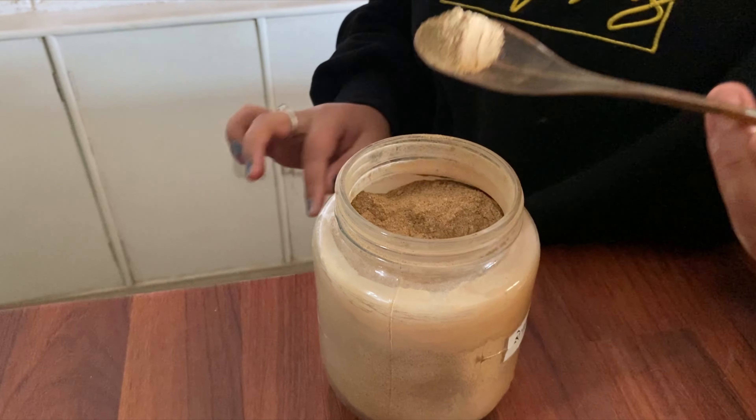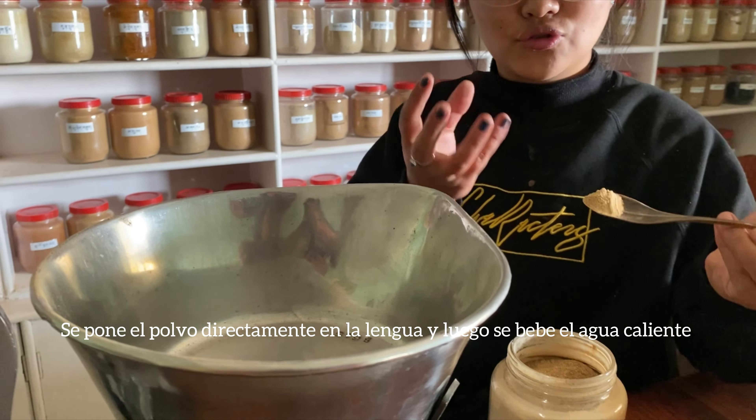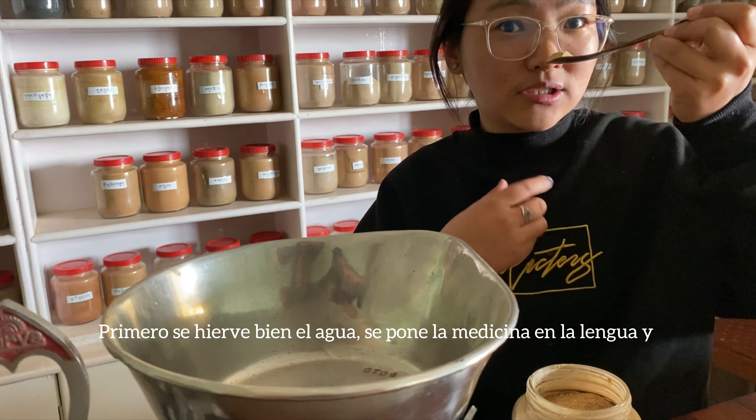You take this much on your tongue directly. First you have to boil water very well, then make it warm, and then place this medicine on your tongue and swallow directly.